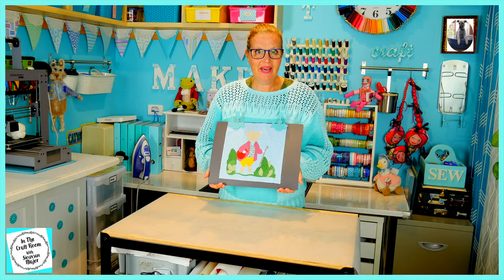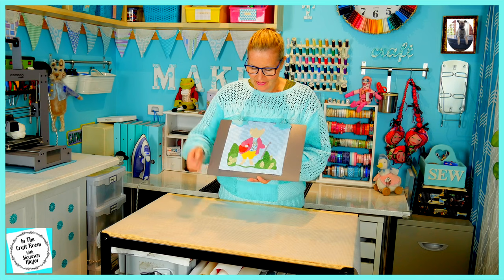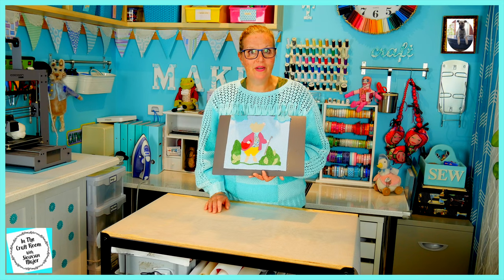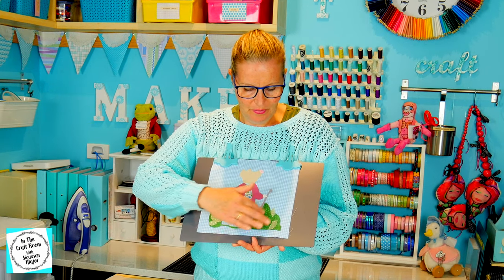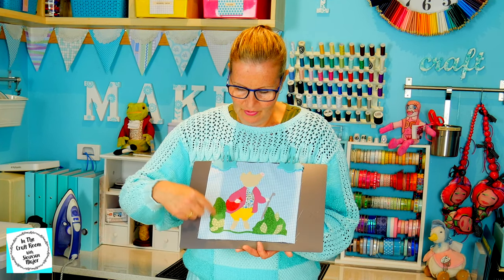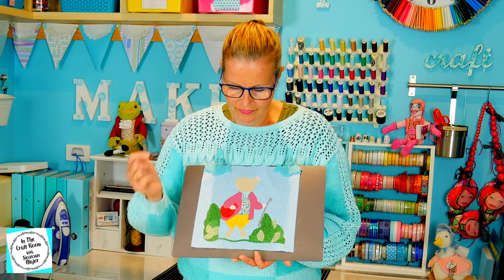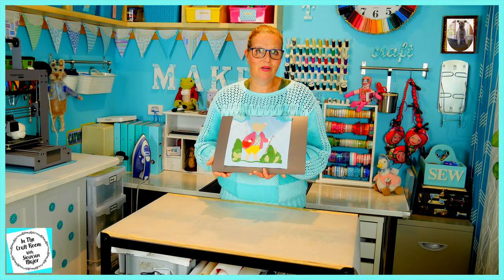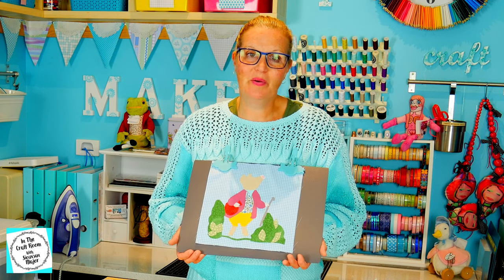Here we have our finished Pigling Bland appliqué character square. He's finished in that all of his pieces have been ironed on. I normally don't embroider all the details on my appliqué squares, so I've added additional pieces in fabric. Instead of embroidering his stick, the greenery, his nose, his trotters, and his cravat, I have cut them out of fabric, added bonderweb to them, and ironed them on as well. I hope you enjoyed making your Pigling Bland appliqué character square.